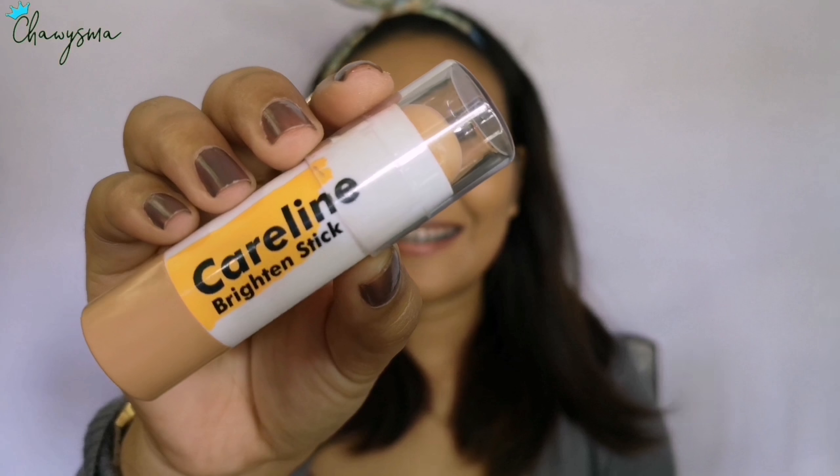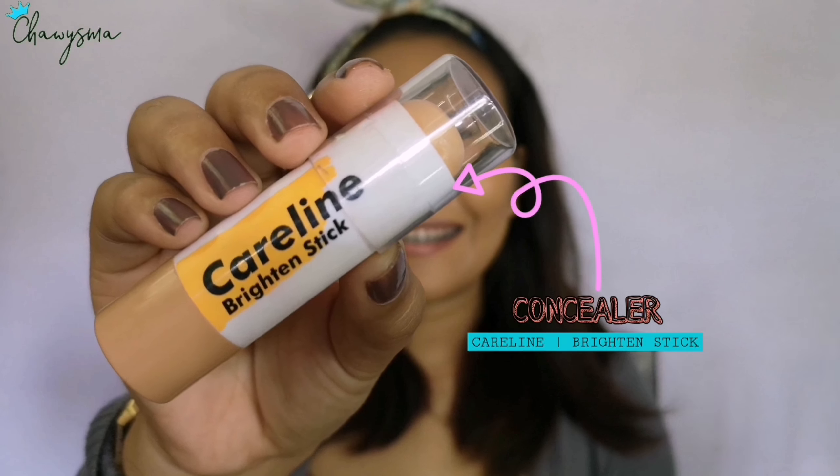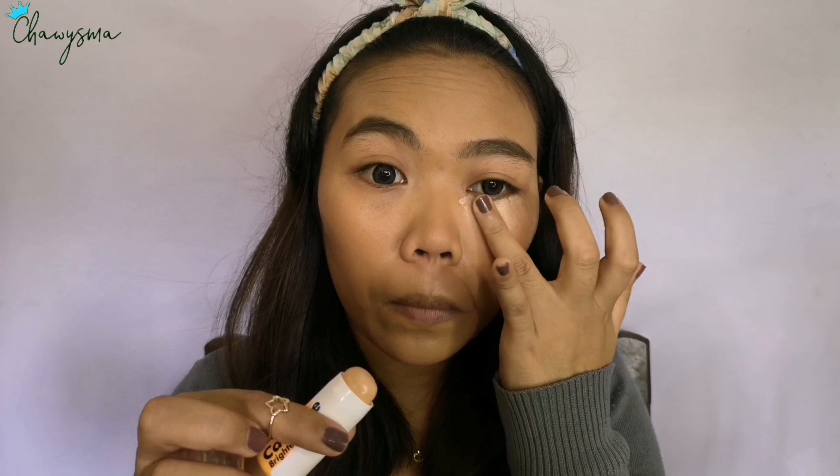Of course, let's not forget the neck part. Next is concealer — for that I'm using the Brighten Stick from Care Line again. I'm putting that on my under eye areas to make the eyes brighter, and then also on my lid as preparation for the eyeshadow I'll be putting on my lids.